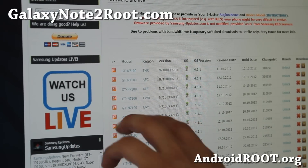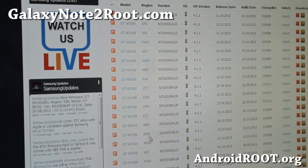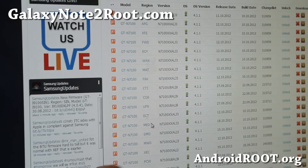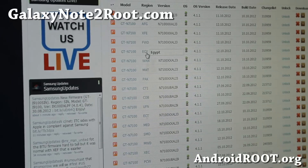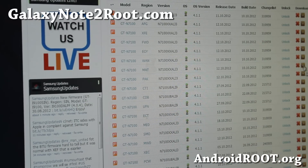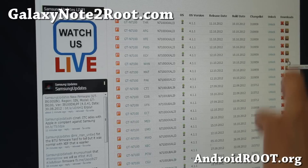By the way, this is only for the GT-N7100 model — the International Galaxy Note 2. You can actually install any of these firmwares. If you don't find the one for your country, just download one that's similar. For this example I just randomly downloaded the Egyptian one. Sometimes there might be a separate kernel listed or the ROM itself — just download the ROM, because the ROM includes the kernel.